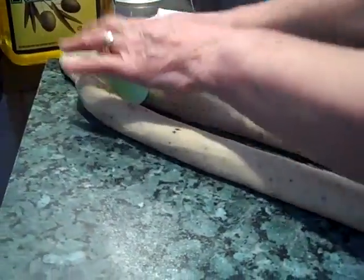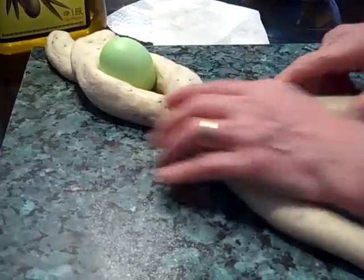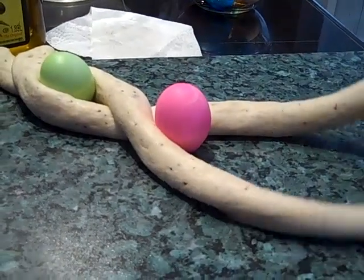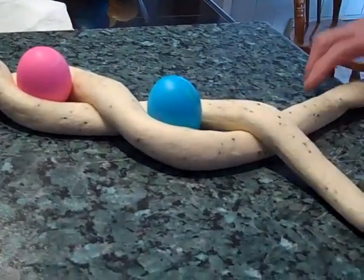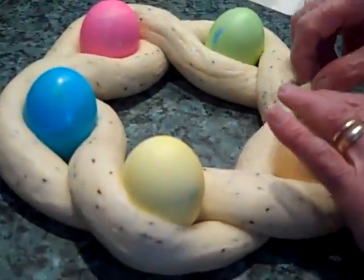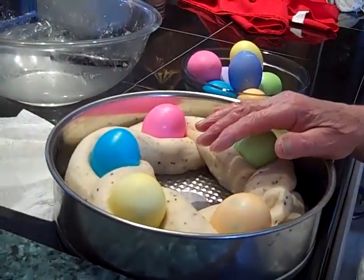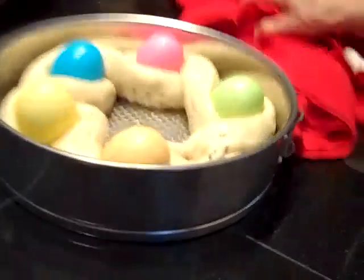Put an egg in and then twist it. Another egg. And one more — put the egg in. So now we put it in a circle. It's not that perfectly shaped, but that's the first one.